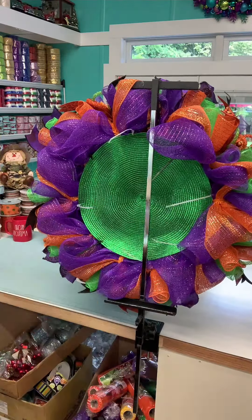Here is the completed wreath — isn't that just so pretty? You may have to move your poofs out a little bit and adjust them as you go, but isn't that gorgeous? This completes the 10 steps on how to make a deco poly mesh wreath. Alright, y'all have a blessed day. I hope this helps you tremendously, and I'll see you soon!